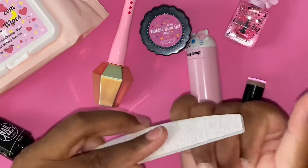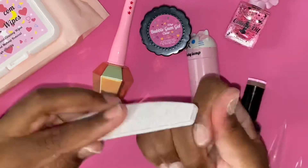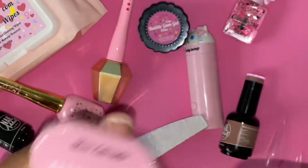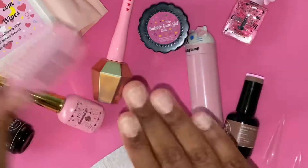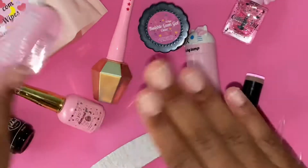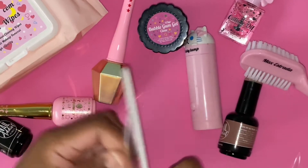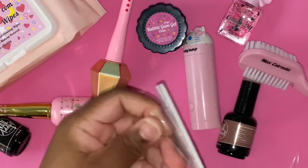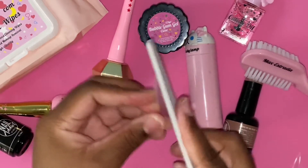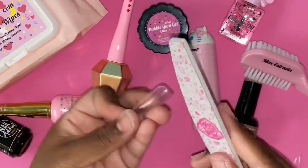I'm also using the You Know Couture mat — I just flipped it over because the solid pink design works better as a background. I'm also using the Medicare brush from Edel. I used to get a small one from the dollar store, but this one is absolutely amazing for cleaning dust off the nails. It has two sides so you can wipe away dust from your natural nails and nail extensions.